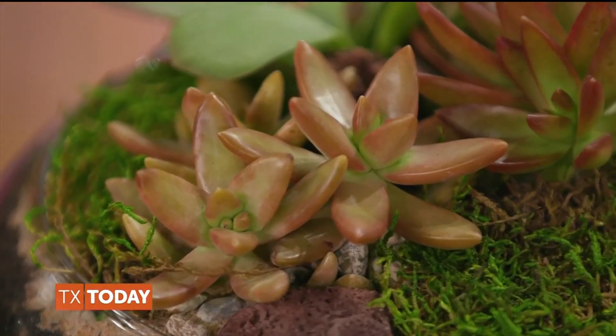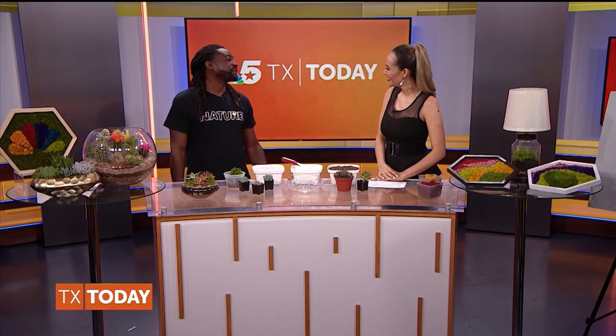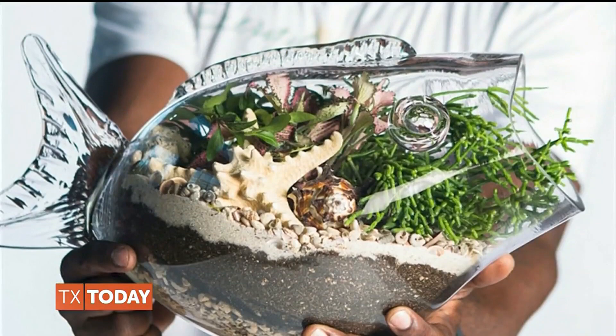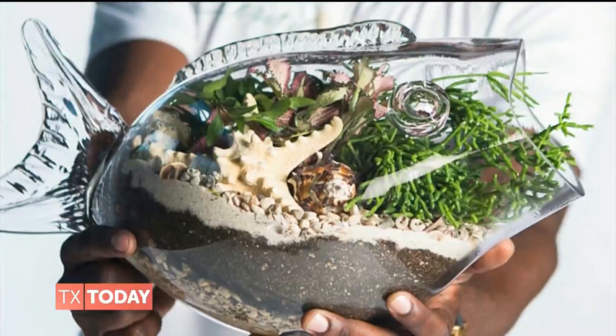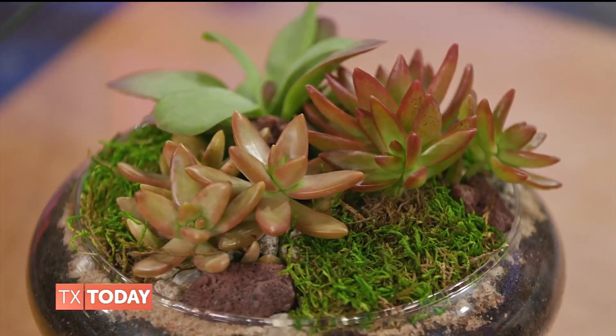Why do you think terrariums are growing in popularity? People — I'm not going to say they're lazy — but they're low maintenance, they're easy, and they add that flair to your home. I'm going to be honest, I'm not very good with plants. I don't know how to water them or when to water them, so I feel like this would be a very good option for me.